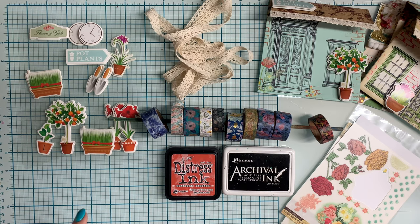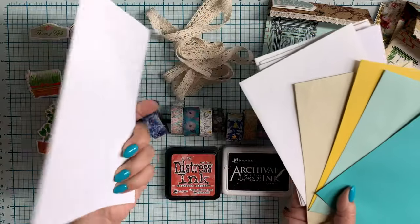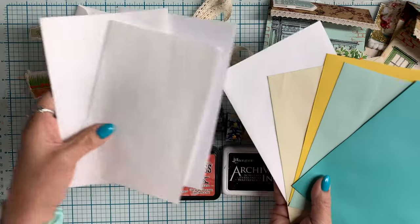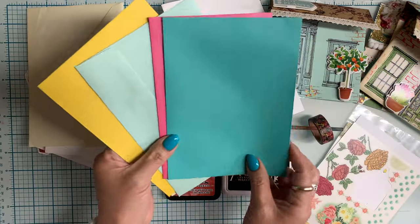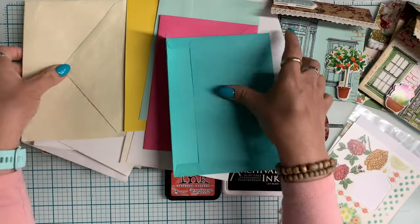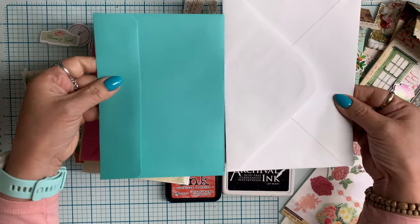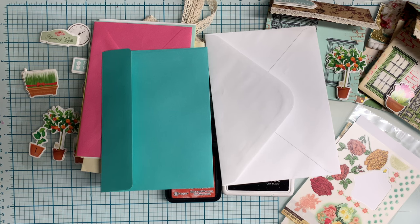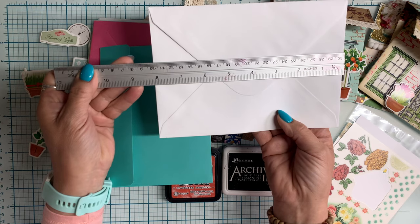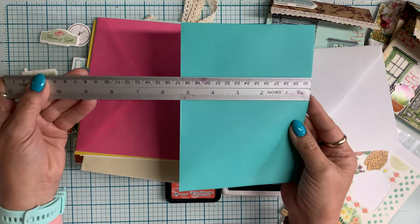Some of the rub-on transfers did work, and we'll see that in just a moment. I also used a variety of colored and plain greeting card envelopes — some from my stash. Sometimes I find stacks of these at the thrift store, and others are left over from greeting cards I collect. That's what gave me the idea to use these for the little cottages. You can see the difference in sizes — this one is about eight by six, and this one is like seven by five and a half.